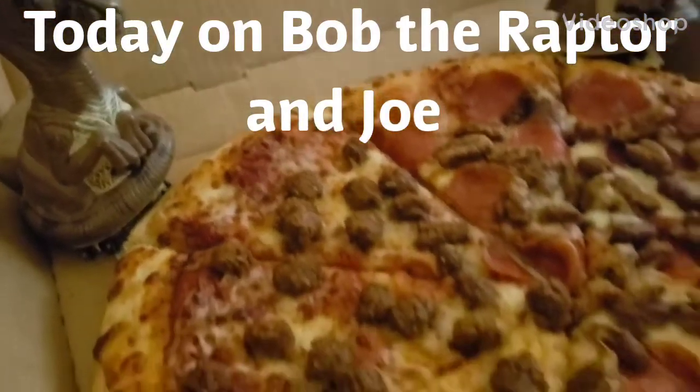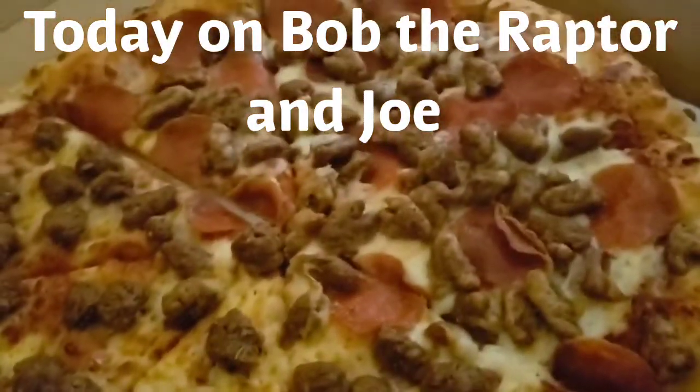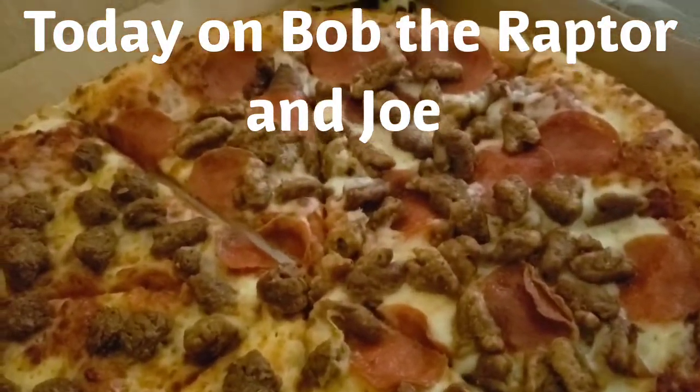Alright, so here we have it. This is the Beyond Meat Sausage side, and this is the Regular Sausage side.